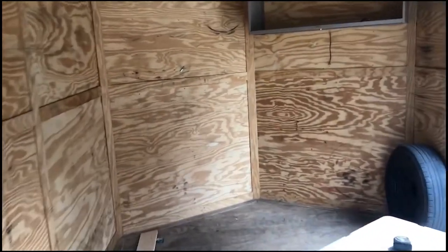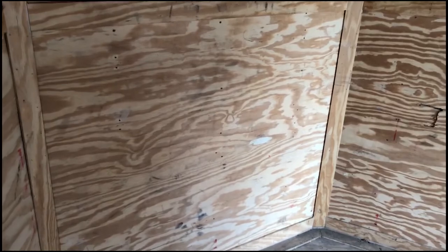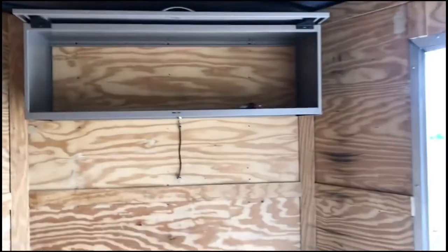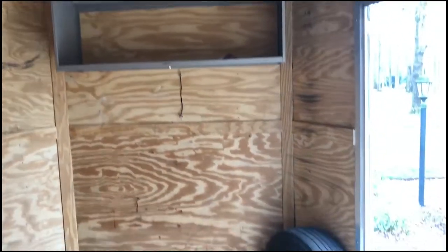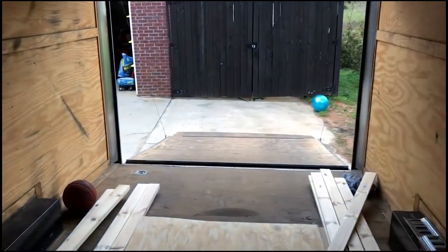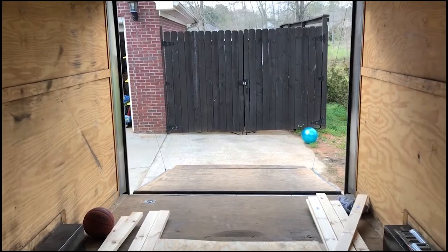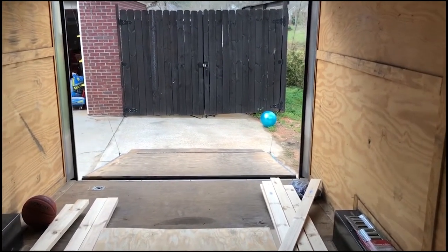Game plan is to put a counter up here on the left-hand side of the trailer, mount our electrical panel there, move the shelf over to the left side, build a shelving unit on the right, and in the back set it up for an elevated bunk and add legs to the ramp door for a porch.